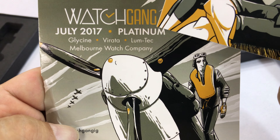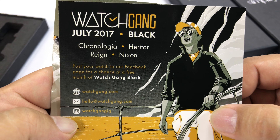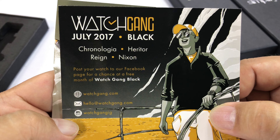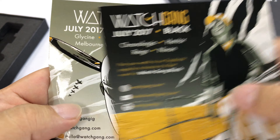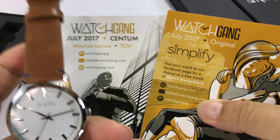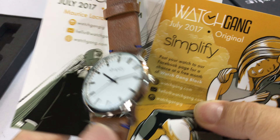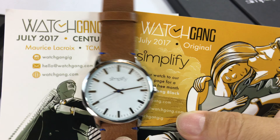At the Platinum level — let's call that $500 a month — if you got a Glycine Combat Sub for $500, I think that's a good price, not amazing. Melbourne Watch Company I've wanted to check out. Lume Techs look great but are mostly quartz movement. Do you get your value out of Watch Gang? I'm going to say you're getting what you're paying for. I know the whole point is you're supposed to be getting more than you pay for, but I don't know that joining is an amazing deal.